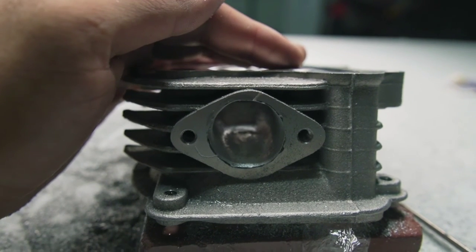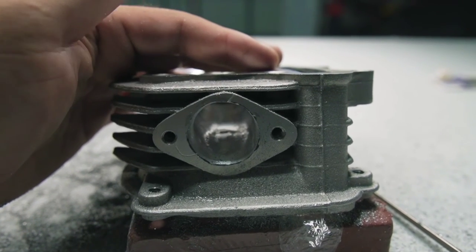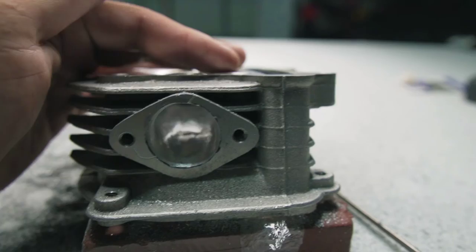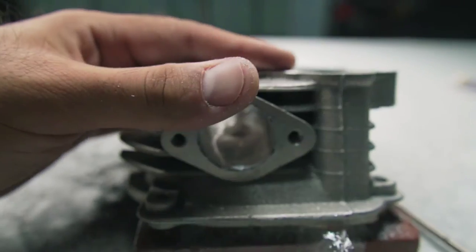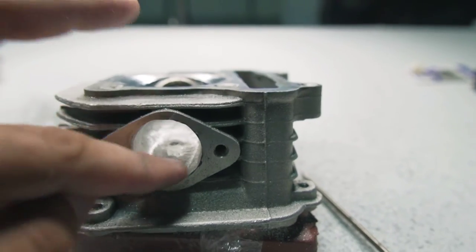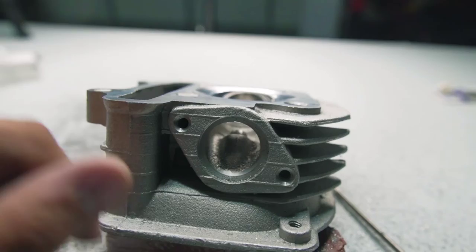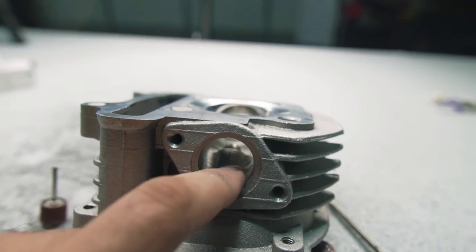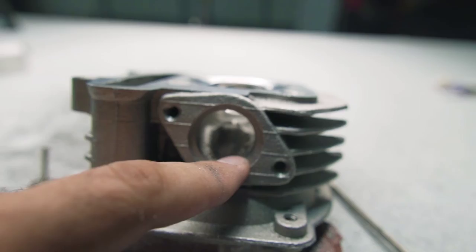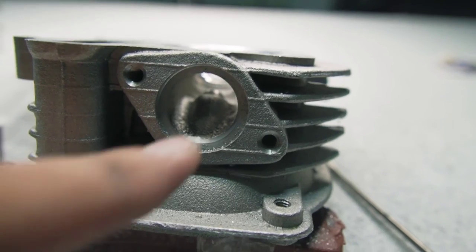After about an hour, this is how the intake looks — I ported it, and as you can see, it's a pretty big difference. That's going to be all for this side. On the other side, I'm going to open it, polish it, and do whatever I did on this side, but that one is going to be polished. Let me do it and I'll see you when I'm done.